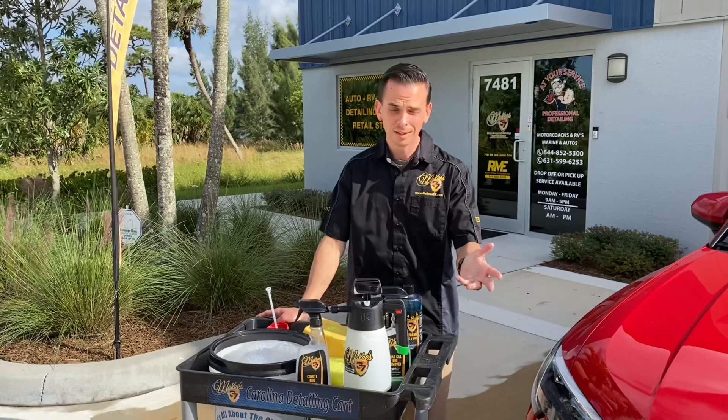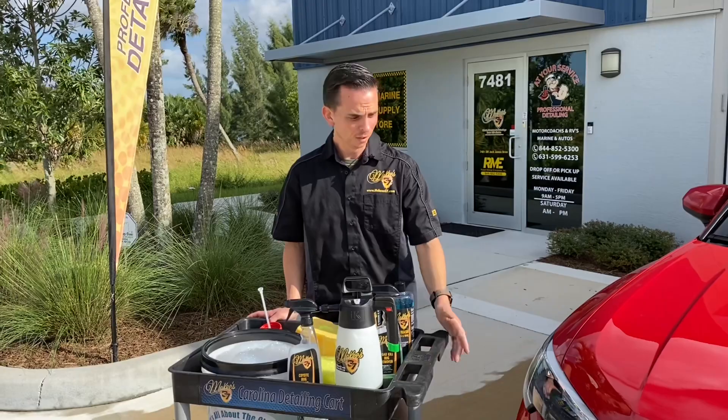Nick Rudder from McKees37.com. I'm going to show you how to fix a common issue that plagues everybody with a car — that stubborn bug splatter.